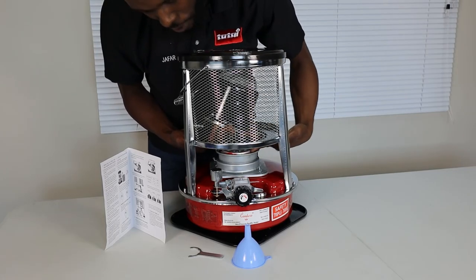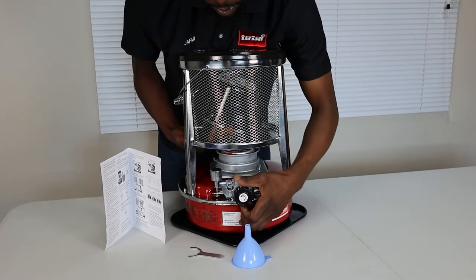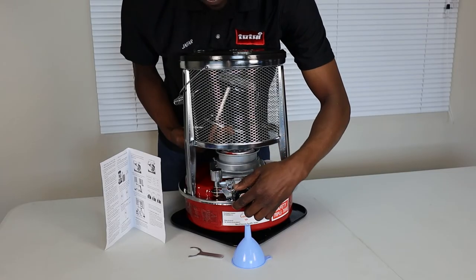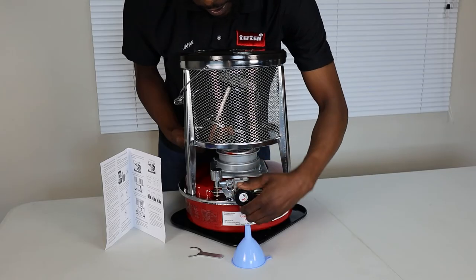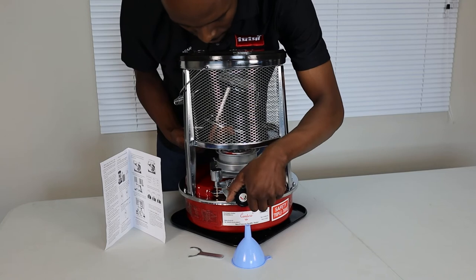The wick will be here — that's the paraffin-soaked material that basically catches the light. In order to lift the wick up to a position where you can light it, you need to go up slowly. You have to do this part very gently because a slip could mean that the flame-out device will activate and kick in.